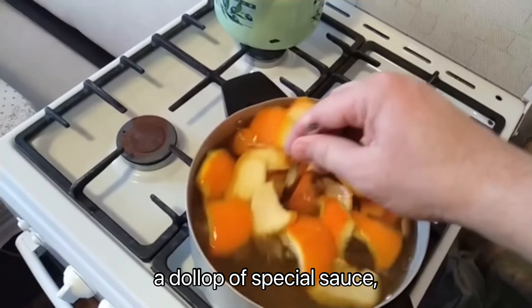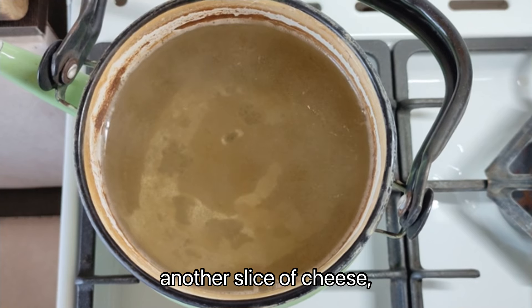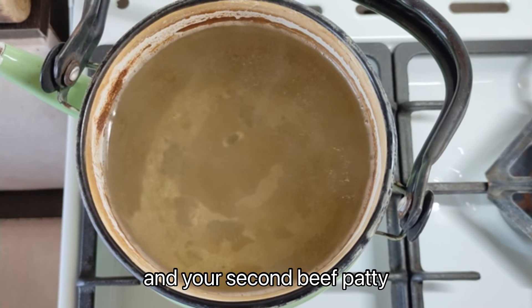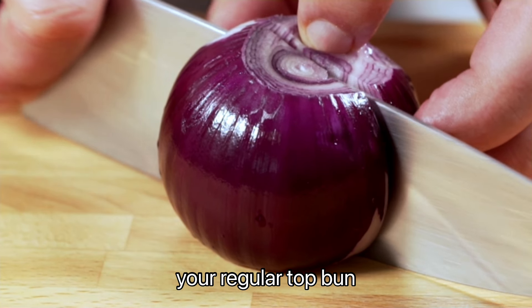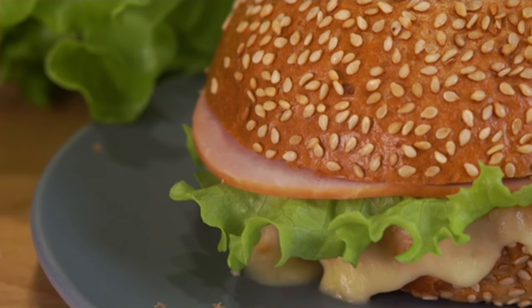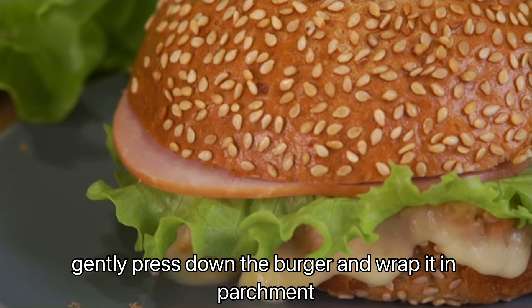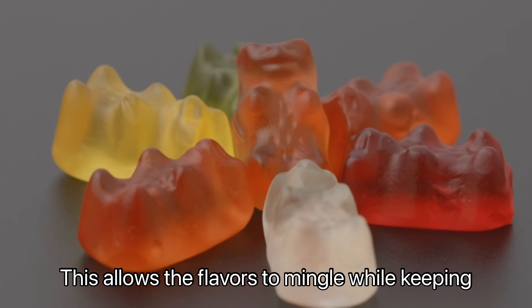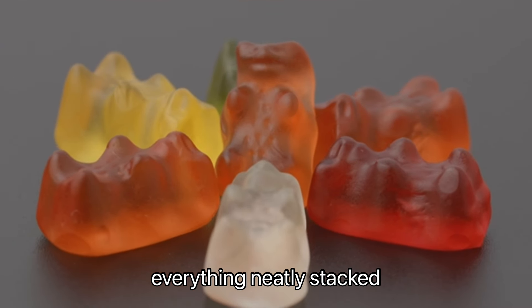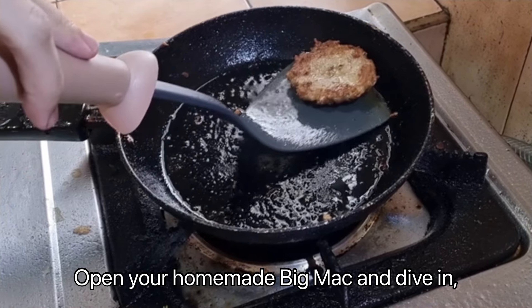Repeat the layering: a dollop of special sauce, more lettuce, another slice of cheese, and your second beef patty. Finish with some diced onions and top it off with your regular top bun. The final step is crucial — gently press down the burger and wrap it in parchment paper for a couple of minutes. This allows the flavors to mingle while keeping everything neatly stacked.